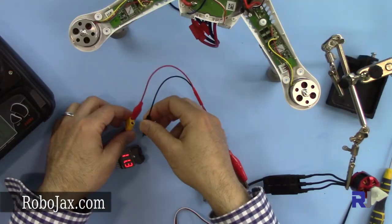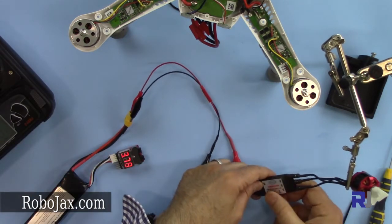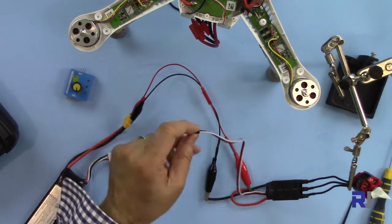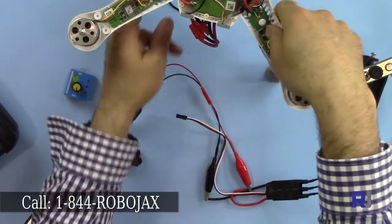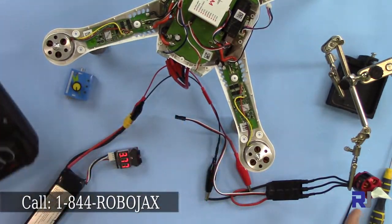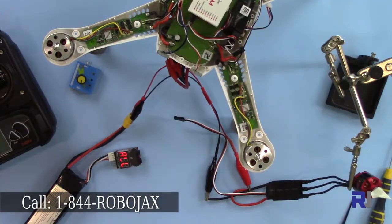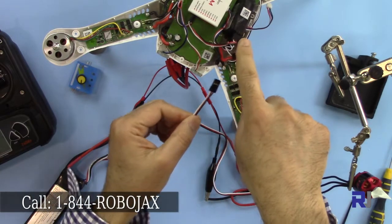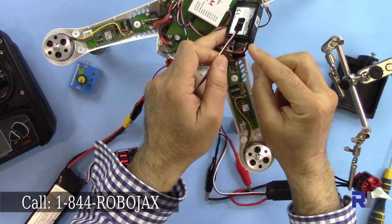It's connected to this ESC, the Turnigy ESC, and I have a motor here. Now, if I receive a signal from my receiver by rotating this knob, the motor should rotate. First I want to make sure that the motor works. I'm going to use one of the servo cables — as you can see, with the bus controller the white is on the left side of this receiver.